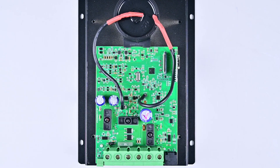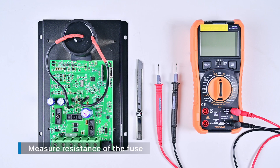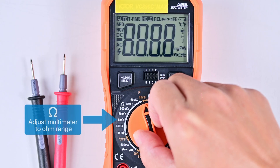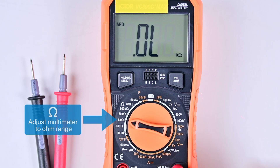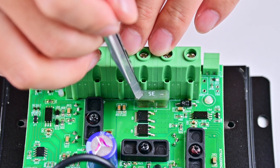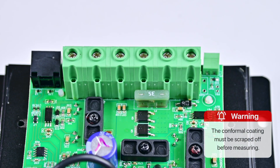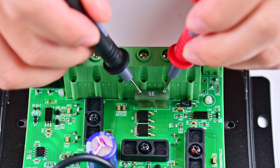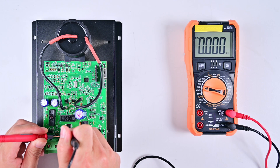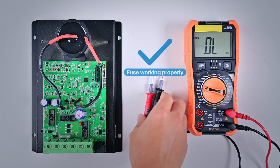For other different series of controllers, you only need to measure in the same way. To measure the resistance of the fuse, turn on the multimeter and adjust it to the ohm range. Then use a knife to gently scrape off the three-proof paint on the exposed part of the fuse. This step is very important. To avoid component oxidation, the PCB board is painted with three-proof paint before leaving the factory, so we need to wipe it off before measuring. Test it with a multimeter. We can see that the fuse resistance is zero ohms. This value is within the normal range, indicating that the controller's fuse is not damaged.